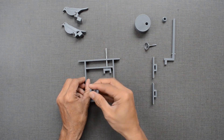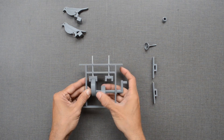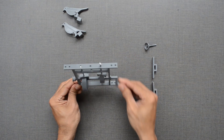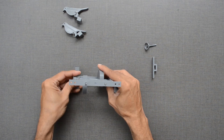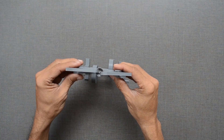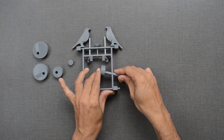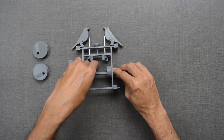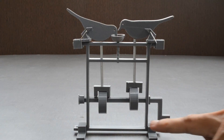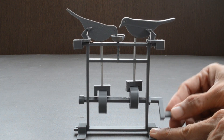Let us assemble all the parts together. Instead of these large eccentric cams, we can use another set of cams. As its configuration is different, we get a different kind of movement when we attach it to the frame. Give it a try.